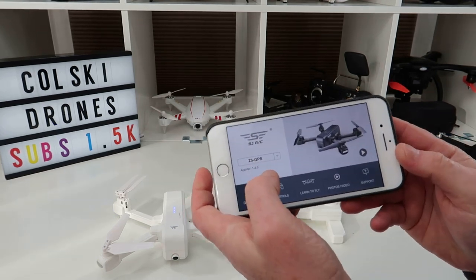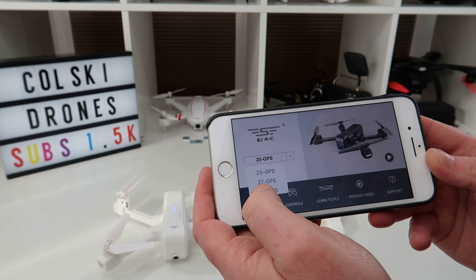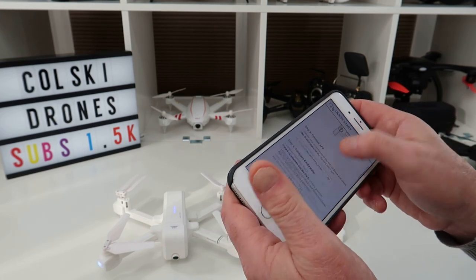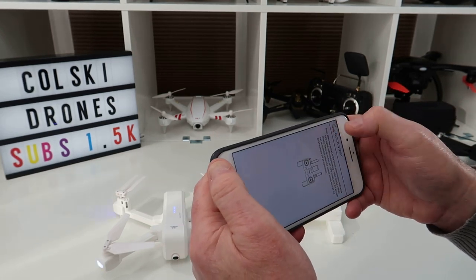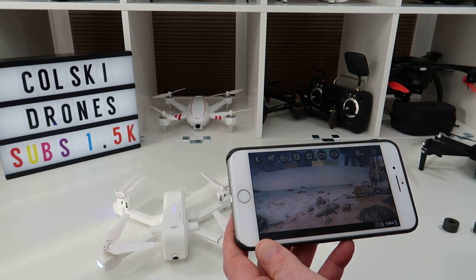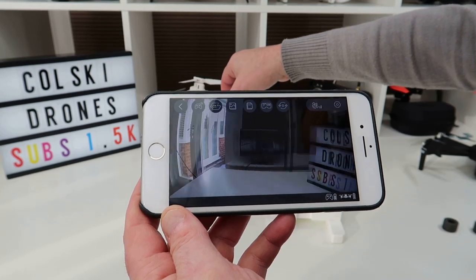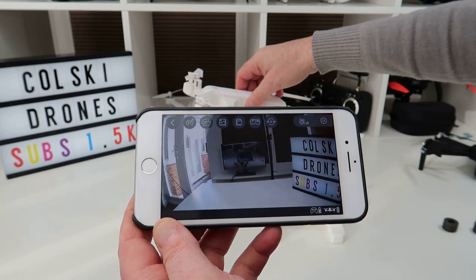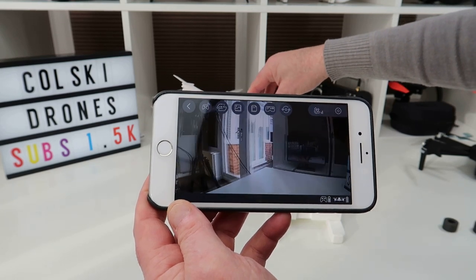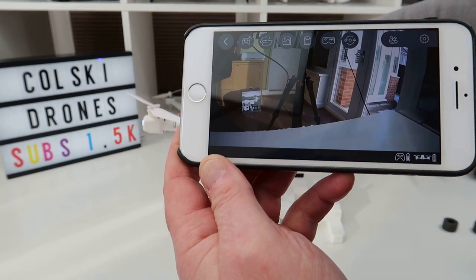In the app you can switch between Z5, F7, and F11 — we want Z5. Going into Controls you can see the live feed. There's a bit of lag, which is worse here because I've got so much stuff running, including the 5G camera I'm using to record. But you can see on screen that the image quality is there.